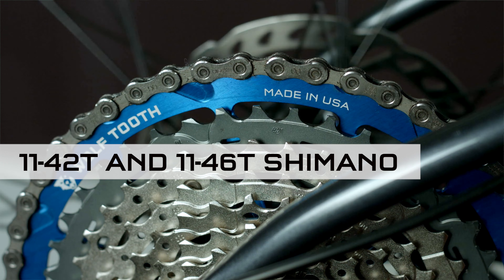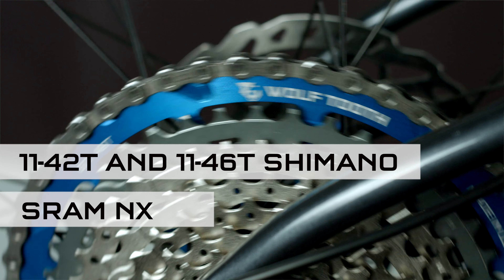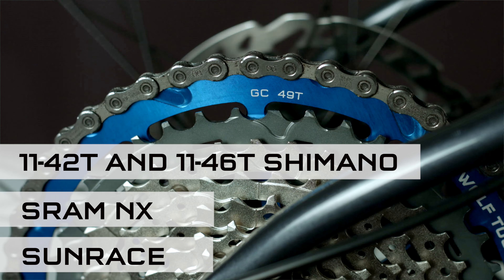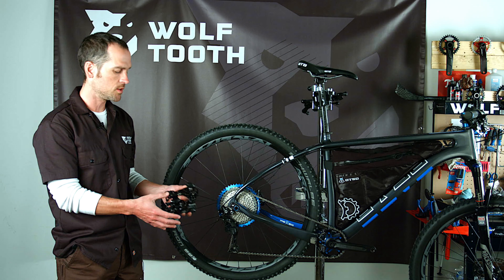It mates with 11-42 and 11-46 Shimano or SRAM NX or Sunrace cassettes. It's a really nice wide-range cassette because you end up with an 11-49 total range.